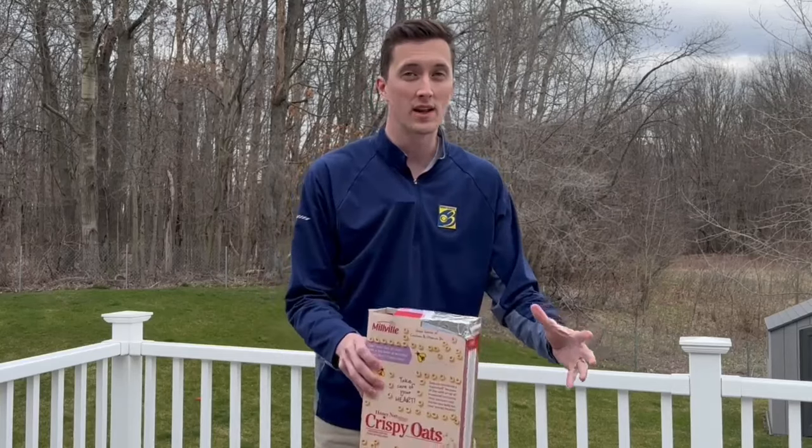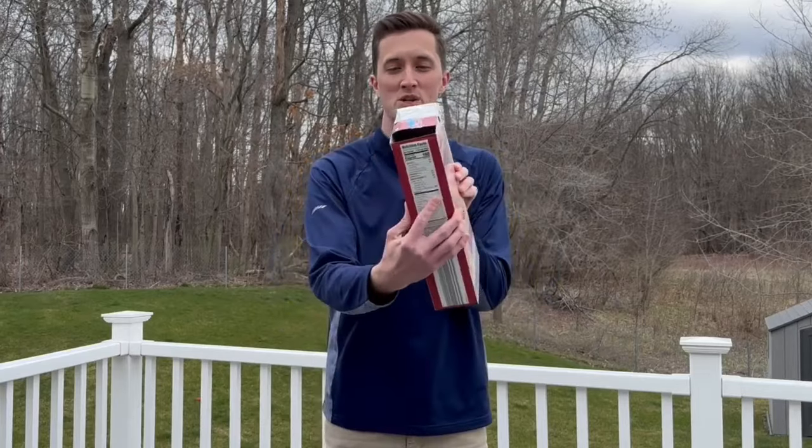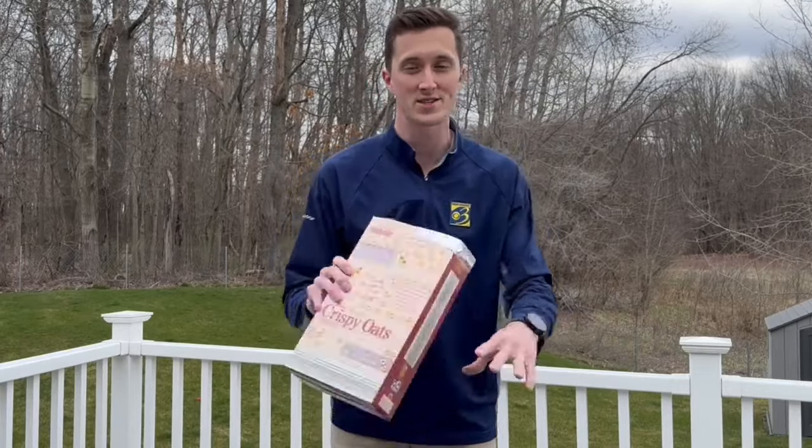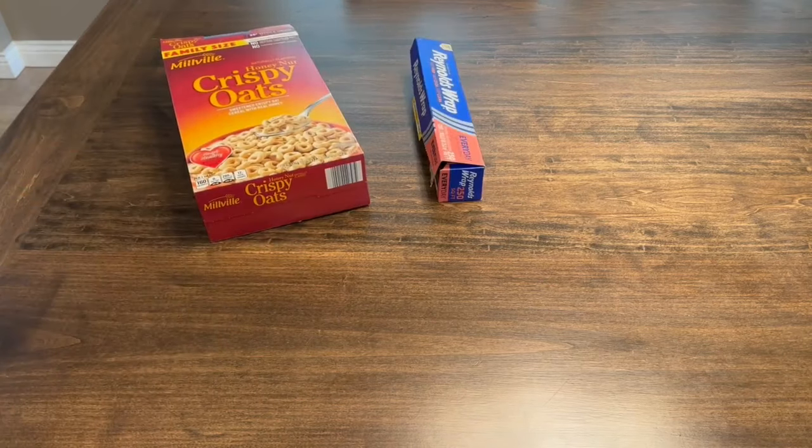There are some ways you can check out the eclipse that don't involve staring towards the sun. This is a pinhole projector, and today I'm going to show you how to make it — super easy and fun for the whole family to create. Here's all you're going to need, and chances are you have it around the house: a cereal box,